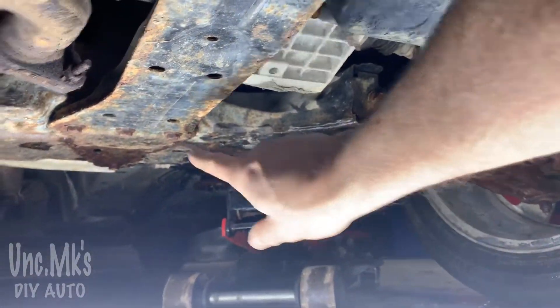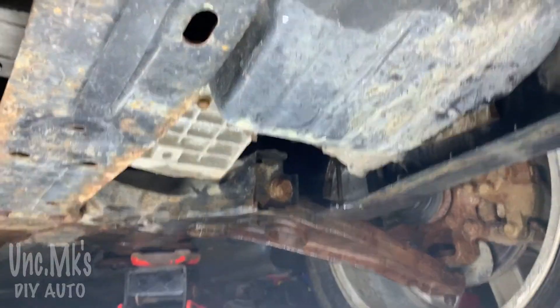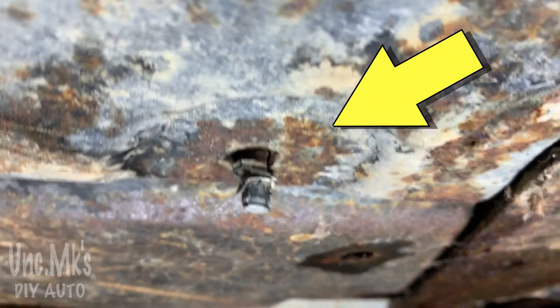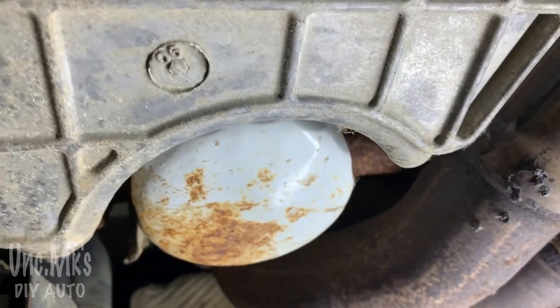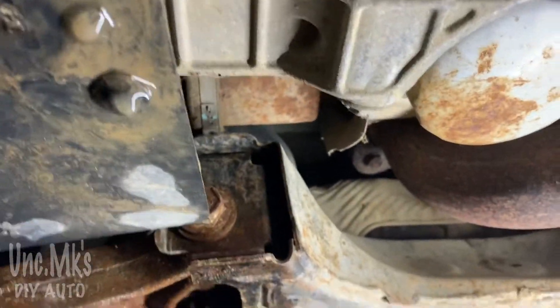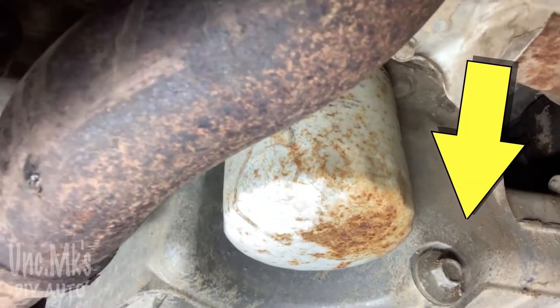I noticed a couple of remnants way at the back here. It looks like the heads have busted off. What are you gonna do? I'm sure this has been busted a couple of times because of the gravel and the snow. There's our oil filter — looks like it's been there for a while. And just to the right there will be our oil drain plug. You can see it — I'm just showing you from the back side.